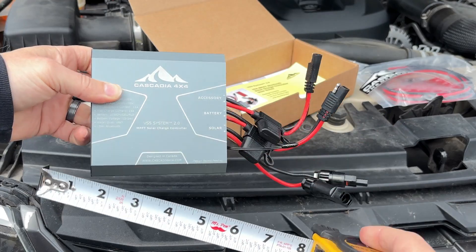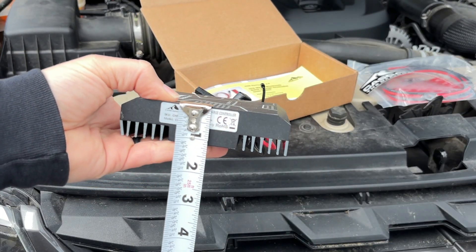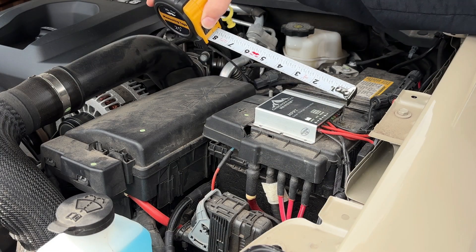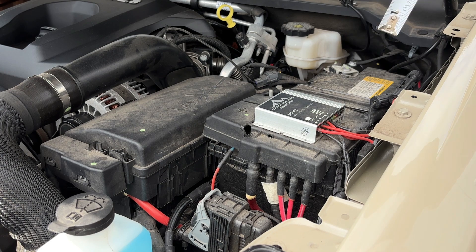Both the original unit and the new 2.0 charge controller mount to the surface of your choice with the included 3M VHB tape. The one thing I couldn't find on Cascadia's website before I placed the order was the dimensions of the new unit, especially compared to the older unit. You can see here that the new unit is bigger, but honestly that's to be expected given some of the upgrades and added features.